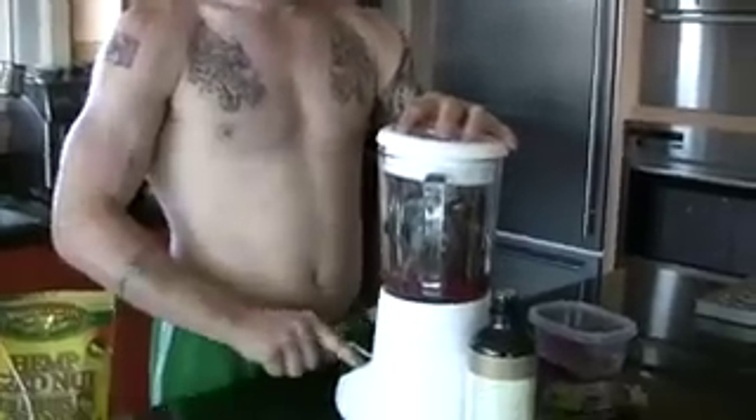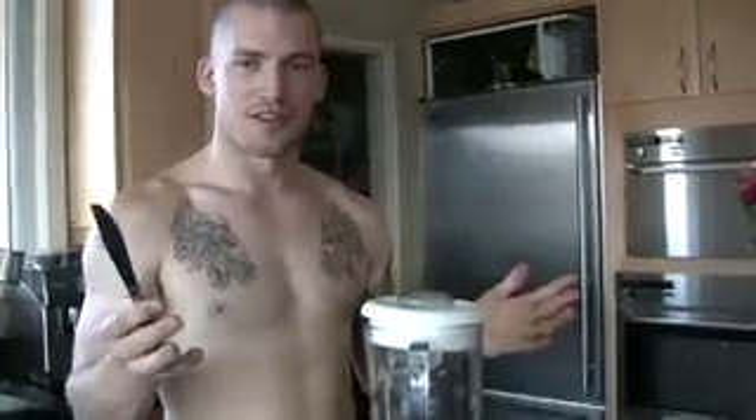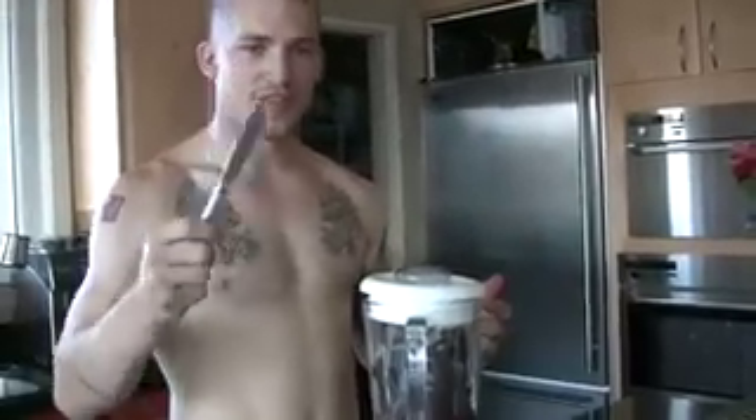Basically it's just blending now. I should say I don't recommend this, but if you have a real ghetto blender like I do, you have to stick a knife in there and stir it around. Not the safest thing to do, but...